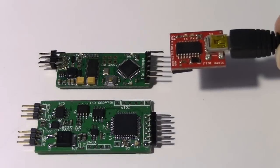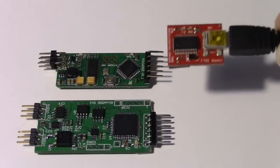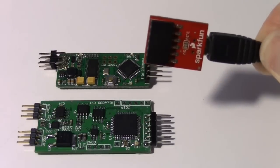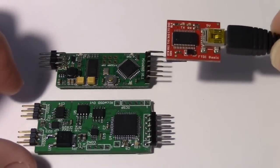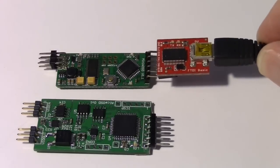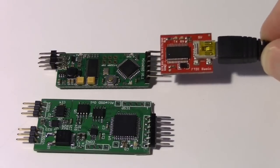As far as programming or uploading the firmware, you can still use the same FTDI to USB adapter boards — this one is from SparkFun, but there are others available — so you can upload the firmware with the provided configuration tool.